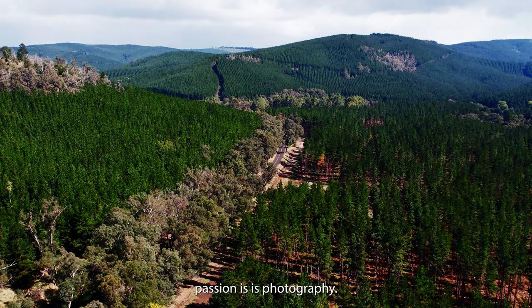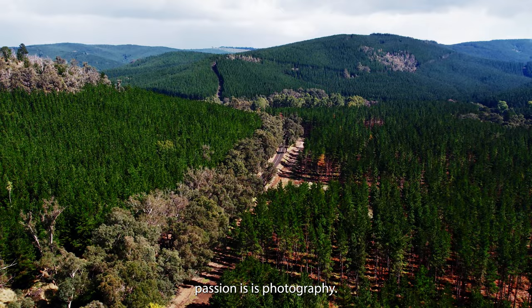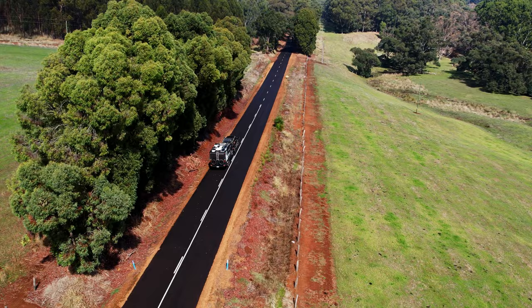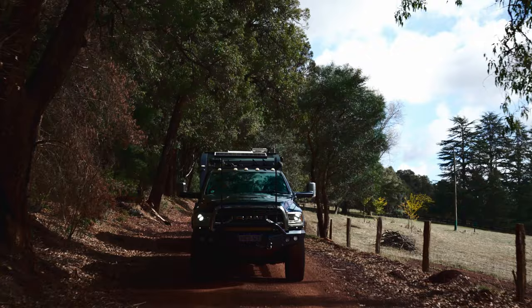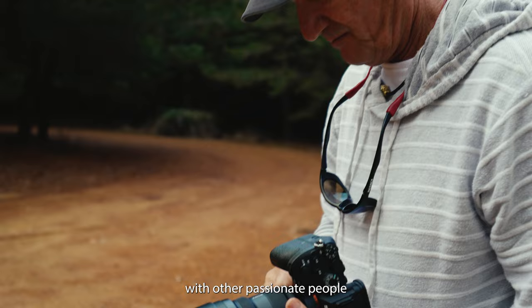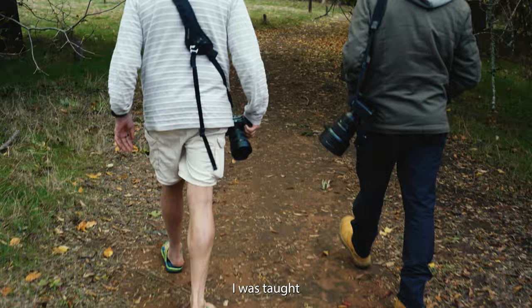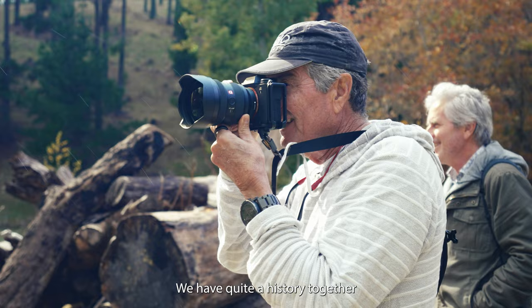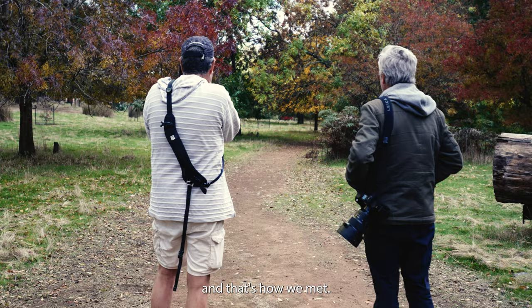If there's an opportunity to get outdoors and capture beauty, then that's my current passion — photography. It's great to get out and about with other passionate people that enjoy your passion. I was taught by a guy called Christian Fletcher, who's ended up being a very good mate of mine. We have quite a history together and we've come together with this common love for photography, and that's how we met.